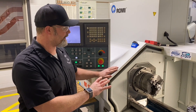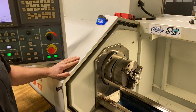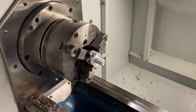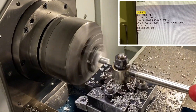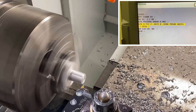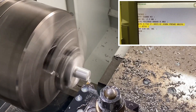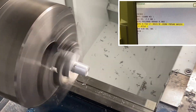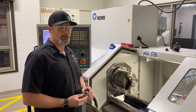The part is loaded in the machine. We've already cut our tapered portion and threaded diameter to size — it's basically just ready for threads to be cut. Program is loaded; we'll hit cycle start and cut our threads.